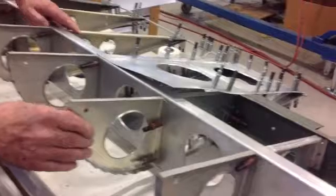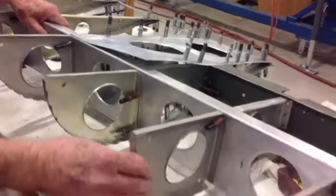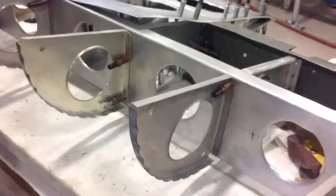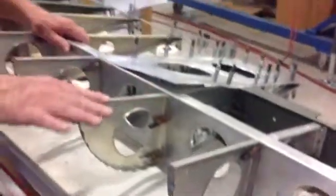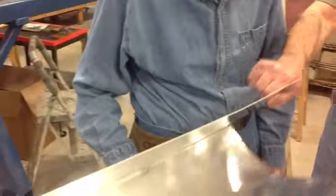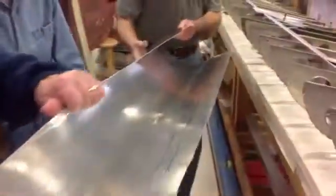The ribs are temporarily held onto the spar with clecos to keep everything in alignment. Now the leading edge, the nose of the aileron, is covered with sheet metal called a skin. And just this morning we shaped this one.